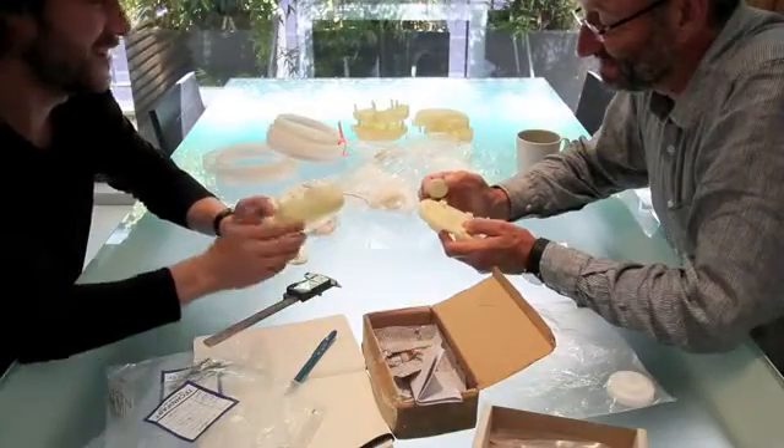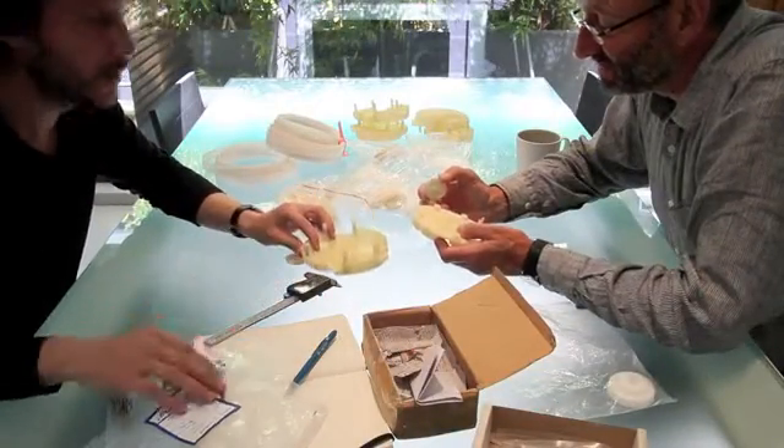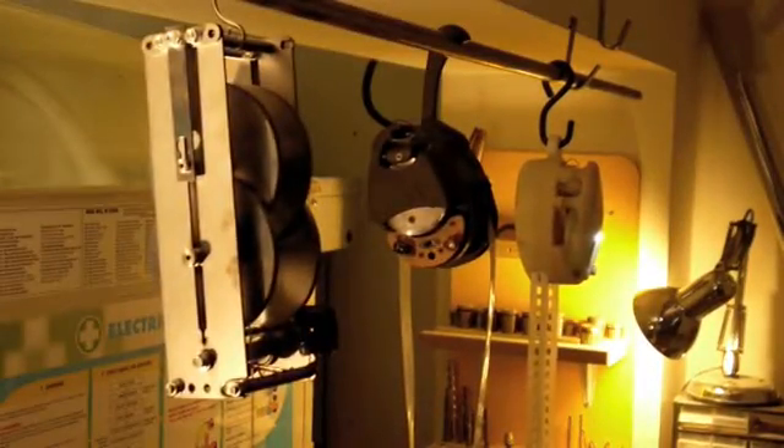We set out to design a light that could replace the ubiquitous and damaging kerosene lamps widely used in remote areas of Africa. The light was to contain a battery and be recharged from a solar panel. But the further the project progressed, the more we felt there was an opportunity for a more radical approach, which better answered the problem.